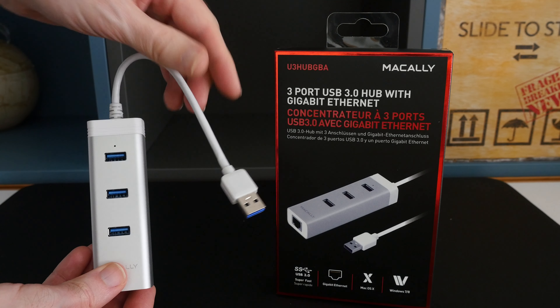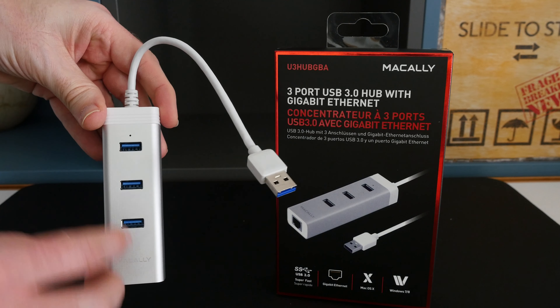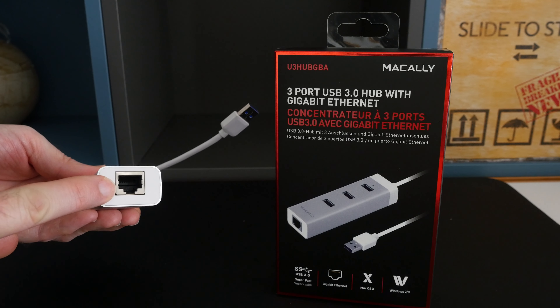It's got an integrated cable with a USB 3 connector on this end, and then on the metal enclosure we've got three high-speed USB 3 sockets, and then on the base we've got a gigabit ethernet socket.